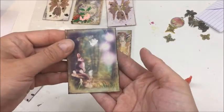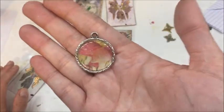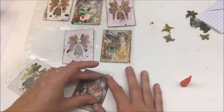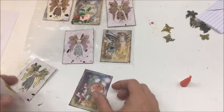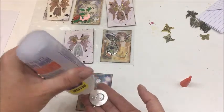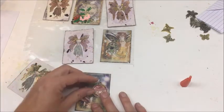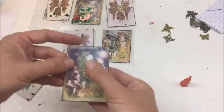For the next image I did the same thing, only I punched a circle from one of the other digital images and popped it into this cute little necklace locket-type deal. I think I'm going to put that right here. All right, this image is ready to go.